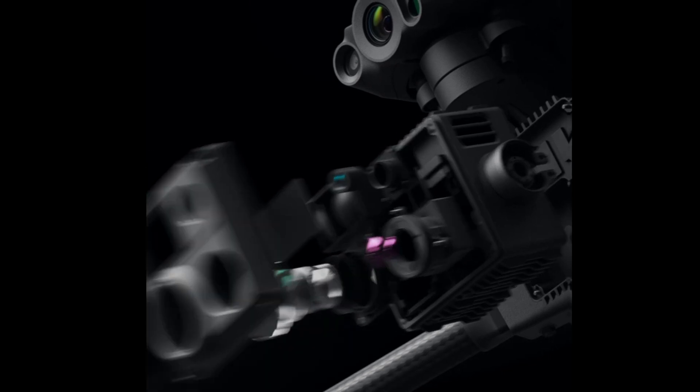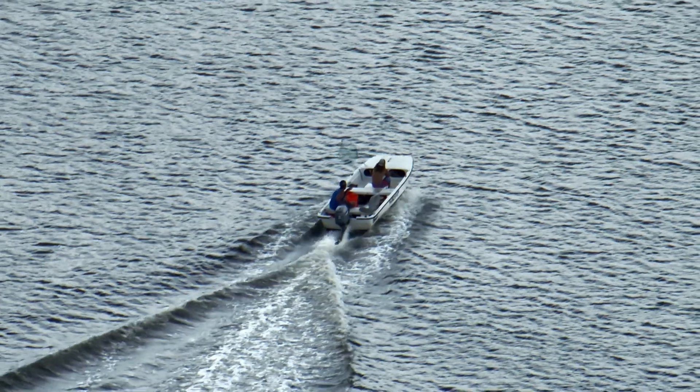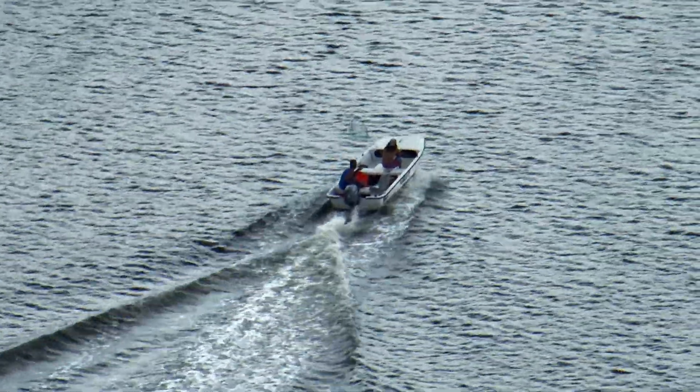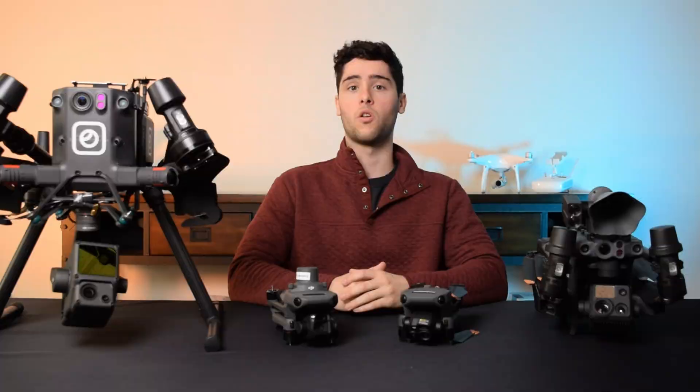The 200x zoom far exceeds the 56x zoom of the Mavic 3 Series. The laser rangefinder enables the pinpoint feature, so during flight you can mark objects and it will calculate the coordinates and altitude of that object. The laser rangefinder also allows you to use the active tracking feature, which is super helpful for public safety and inspection work. Like the Mavic 3 Series, the Matrice 30 Series payloads are not interchangeable, meaning if you get the 30, it cannot be upgraded to a 30T later.